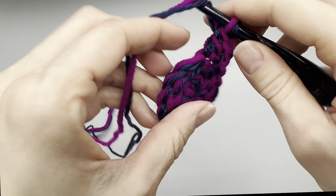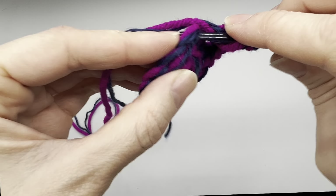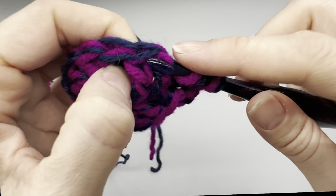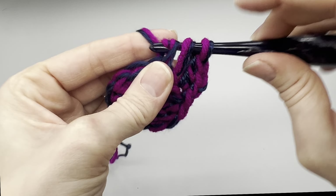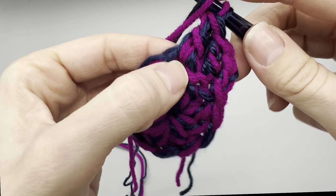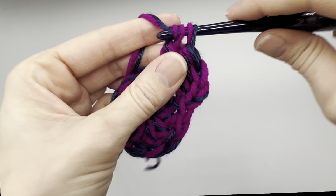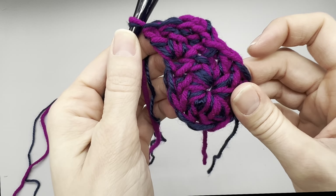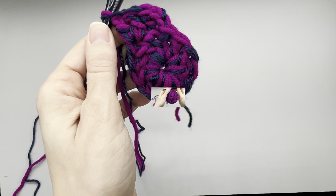Now we will yarn over and go into the next stitch, making sure we're going underneath all of those stitches — remember we're using two strands. We are going to place two double crochets into that same space as well, and then do that all the way around. At the end of row two, you will have a total of 22 stitches, so go ahead and do that all the way around.